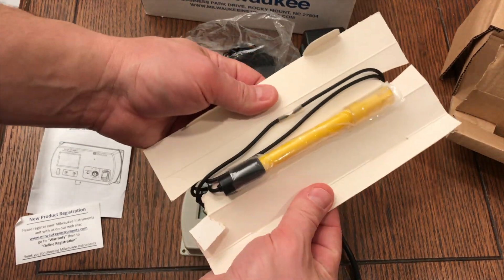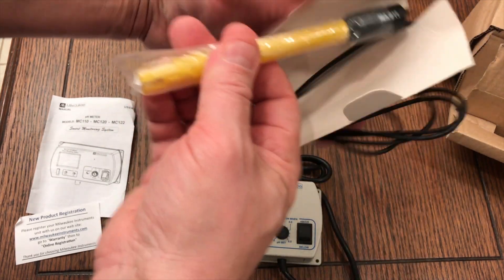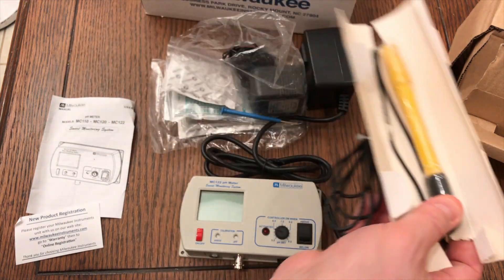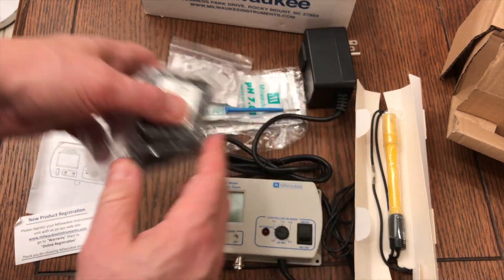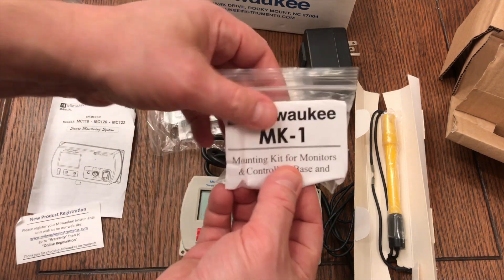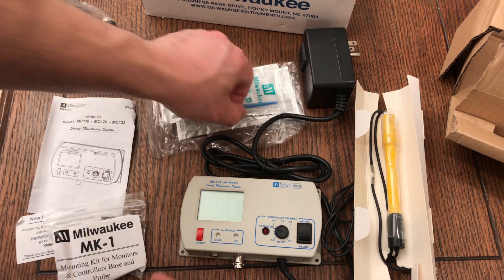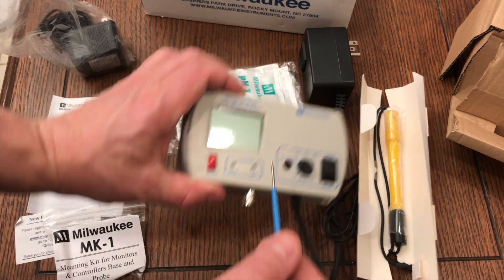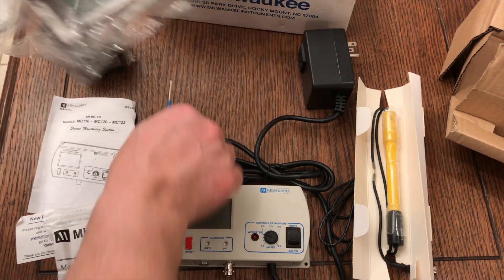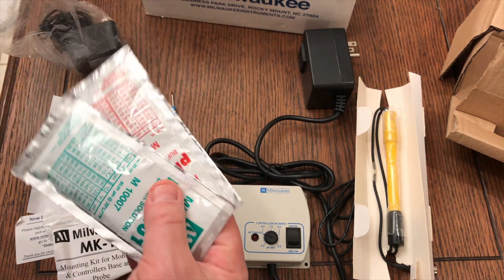The pH probe it comes with is a dual junction probe, which from my understanding is a little bit better than the basic pH probes. It also comes with a mounting kit — just a suction cup with a ring — to mount the pH probe. It's kind of cheesy; I can't imagine using that. Then it comes with a small screwdriver. When you're using the calibration fluid, you can adjust the calibration point of the controller with it.